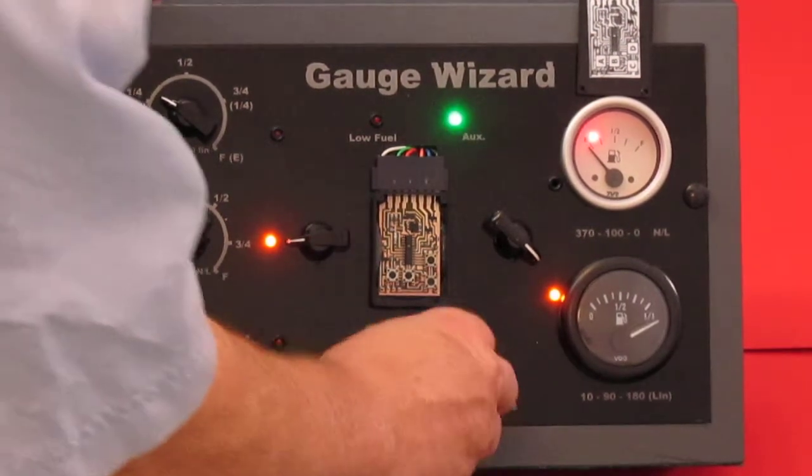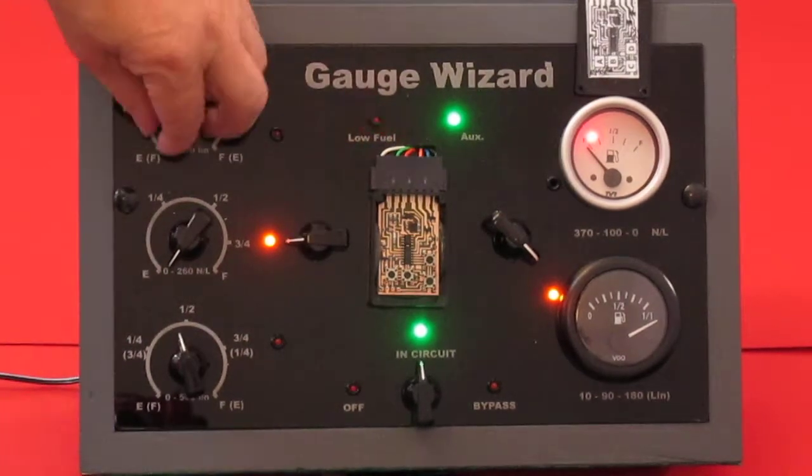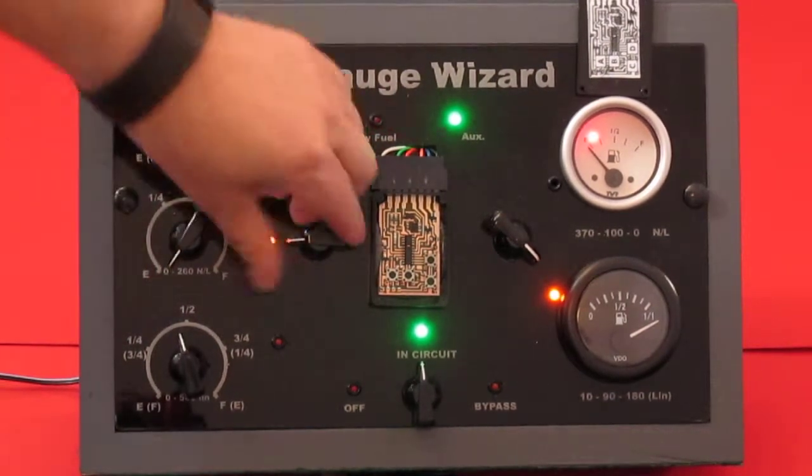I'll put the wizard in circuit now. We're going to be on the top sender.